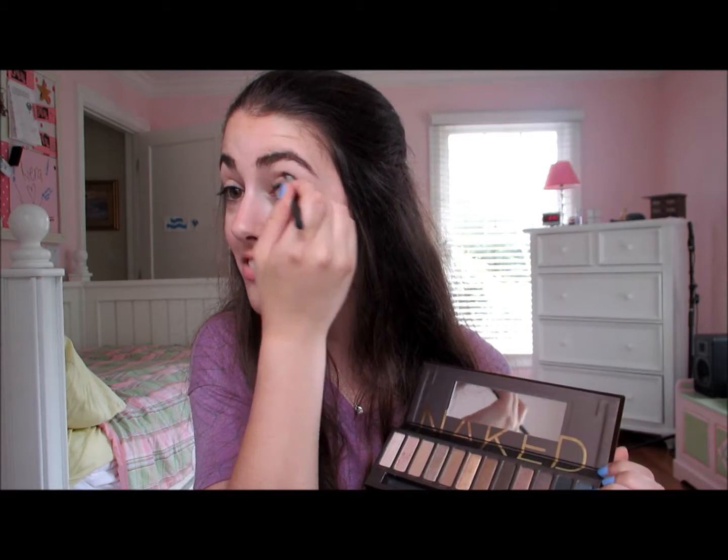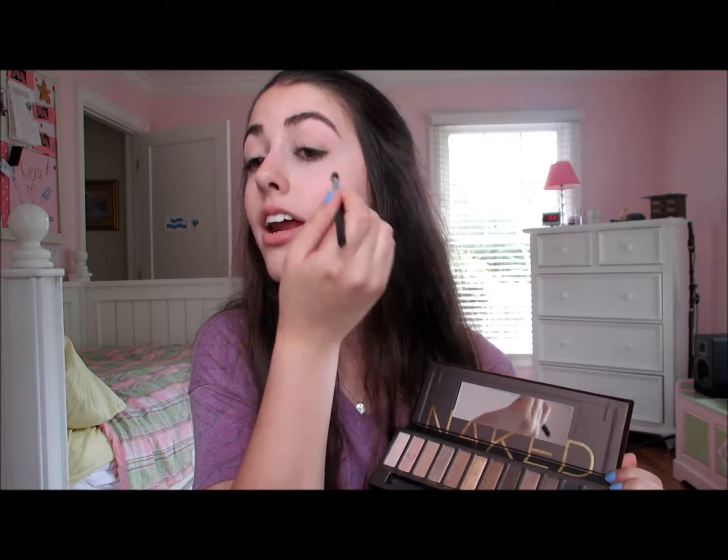I apologize for the appearance of my hair today. I know I say that in like every single video, but I really mean it this time — it's bad. The humidity is absolutely insane today. I can fully admit it's just frizz, frizz, frizz. I just have really frizzy hair, so that's just kind of how it is.